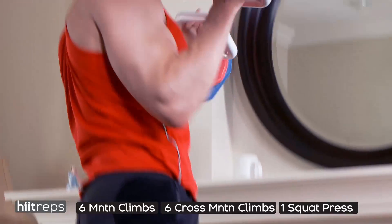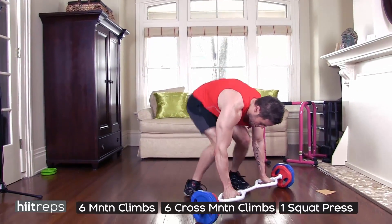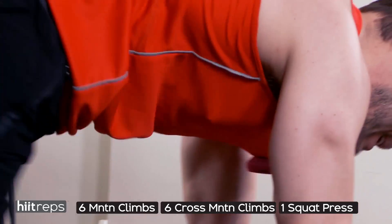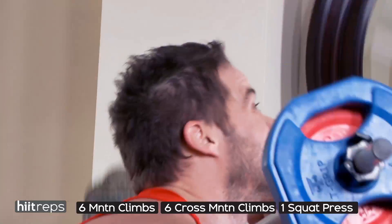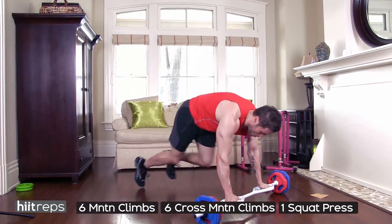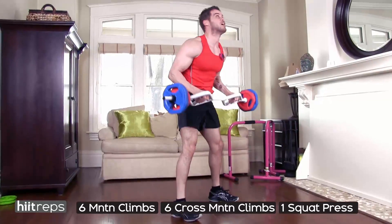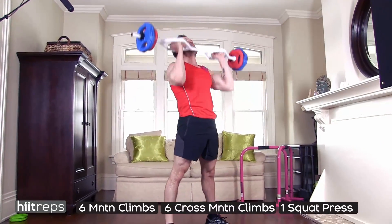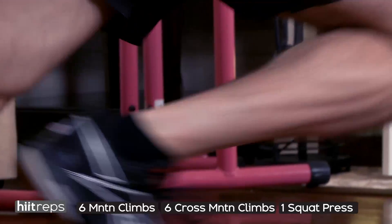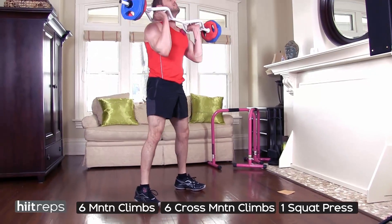If you can use more than 15 pounds per side, go for it. If you don't have a T-bar and have dumbbells, they'll work just as well. Make sure on your squat and press your weight is in your heels, traveling that momentum right up to the ceiling, knees not going past the toes. One repetition is six mountain climbers, six cross mountain climbers, and one squat and press — that's one rep, and we're getting through eight. Breathing should be heavy, but really fire the legs through. You're almost there — concentrate, you're going to get through this last set.